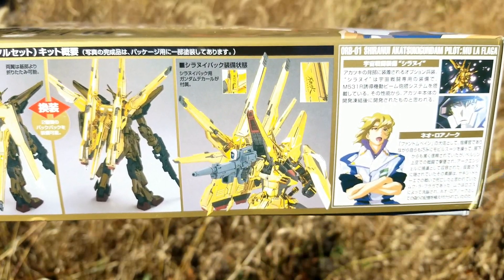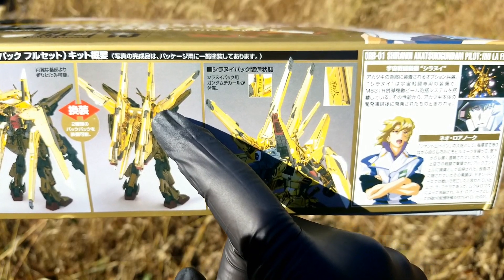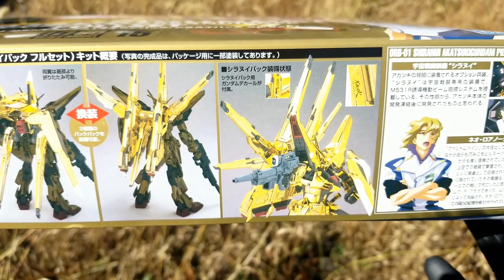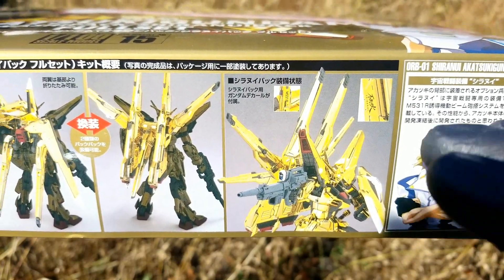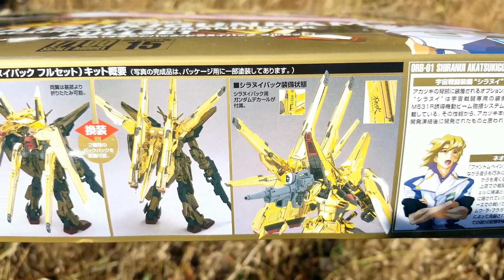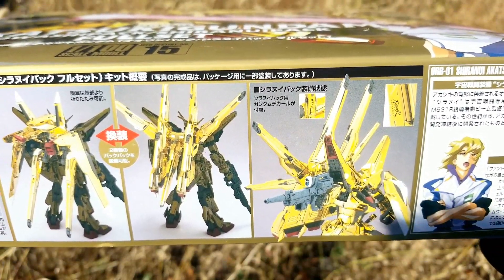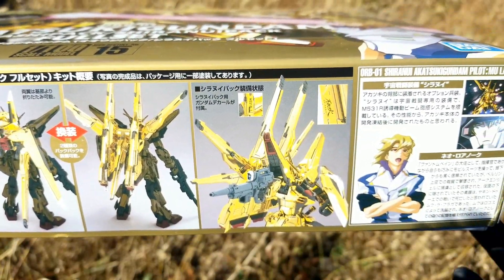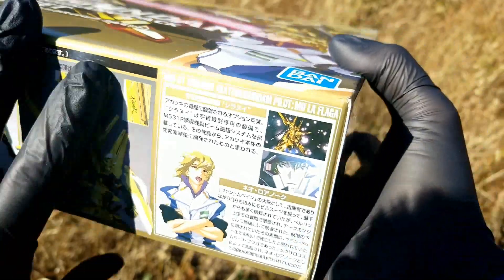Mu's weapon of choice is the Shira Nui pack. Shira Nui roughly translates to 'fire from the sky' — a space-type pack with wire-guided beam turrets, kind of the predecessor to the dragoon system, similar to the funnel or bit systems in other universes. 'Shira Nui' meaning fire from the sky is a legendary Japanese phenomenon yet to be explained, which makes sense because these little beam turrets fly around seemingly of a mind of their own.